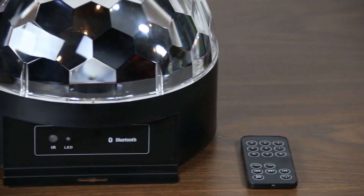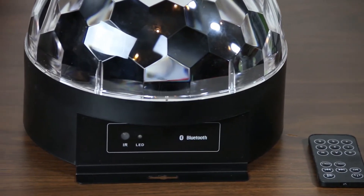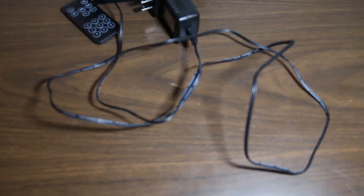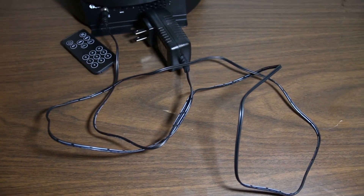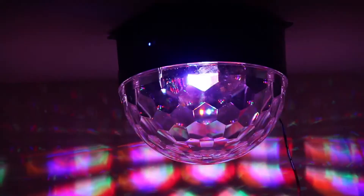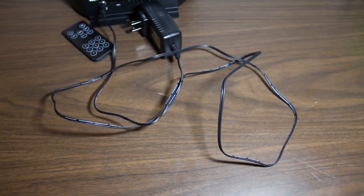The motor is quite loud if you are listening to low volume music. So, note that for the next model. The length of the power adapter cord provided with the light is kind of embarrassing. With the option of mounting the light up on the ceiling, a four-foot power cord just ain't gonna make it. You would have to run a power strip up on the ceiling to power the light, which is annoying. I feel like the minimum length of the cord provided should have been at least 10 feet.